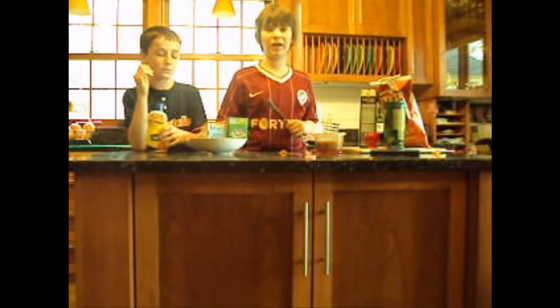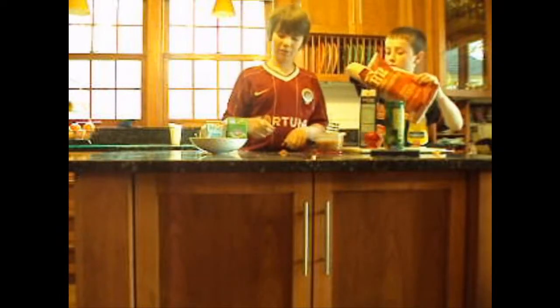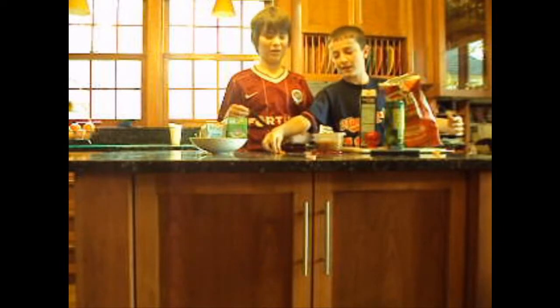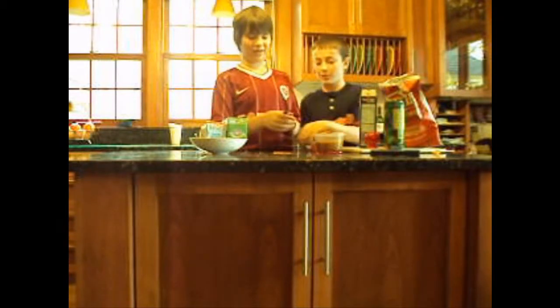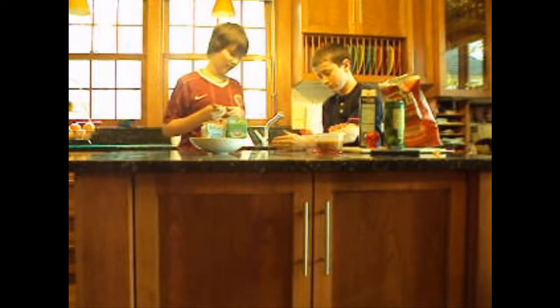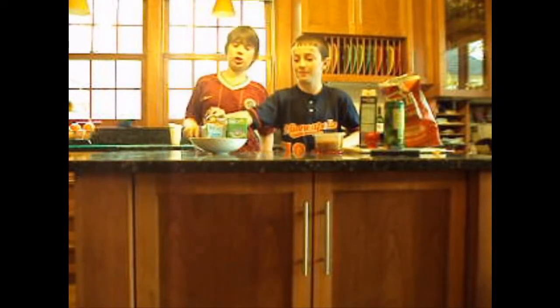The next ingredient is backyard barbecue kettle chips, which you have to crush. Let's get a little more — that's a very good idea, Liam. It's got some more cake to it, you know? There we go, that thing's crushed. Take that into the spoon. That's looking good. Sprinkle it on top of the graham cracker, try and get it a little bit mixed up. It's just great.